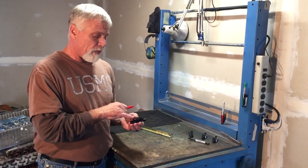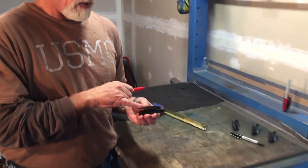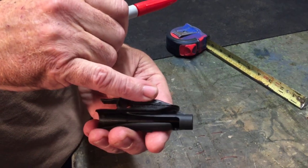We improved the design by adding a thumb lever to the back of the clip to allow easier opening of the clip to attach to your pocket.